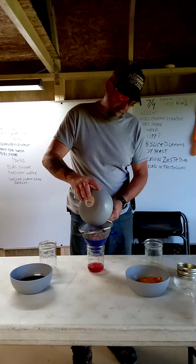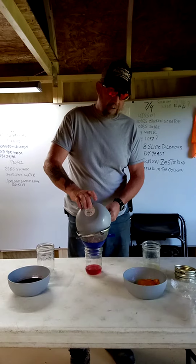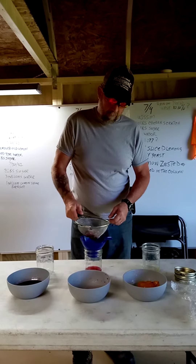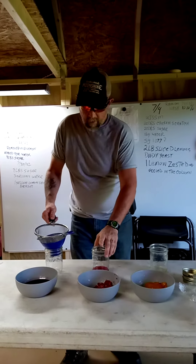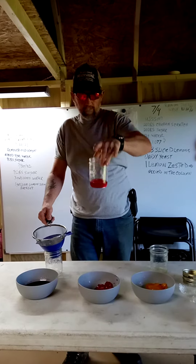You can put this stuff on your pancakes, on ice cream, flavor your favorite spirits, whatever. And we got maybe just a little over a quarter cup on the strawberry.